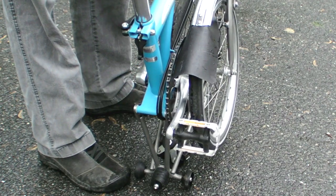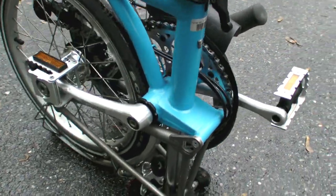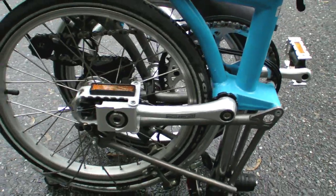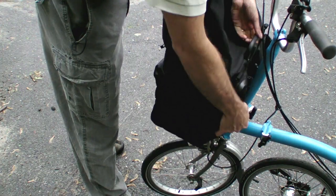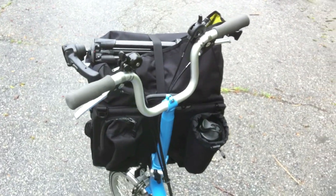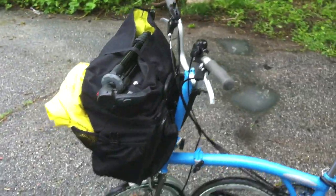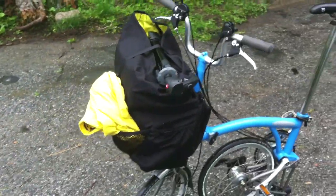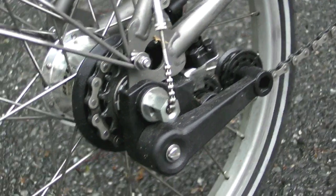Key features of the Brompton bike are that the fold keeps the messy, greasy chain inside the bicycle, where it's less likely to make contact with anything inside your airplane. A bag locks to the front of the frame and carries a rather astounding amount of stuff, although the more weight you put in that bag over the front wheel, the less stable the bike becomes. The Brompton comes in one to six speeds using combinations of an internal hub and a two-speed rear derailleur.